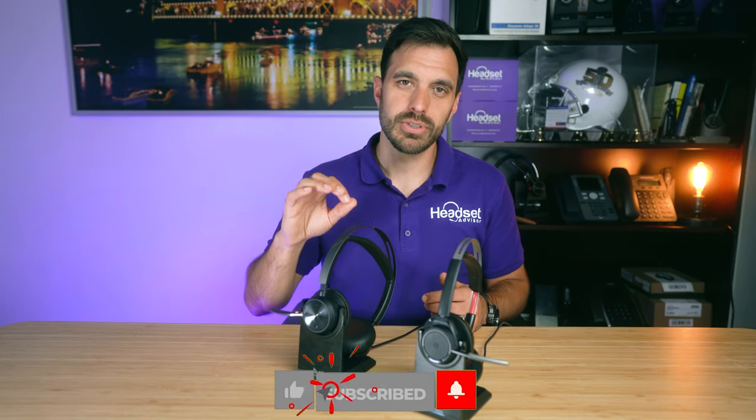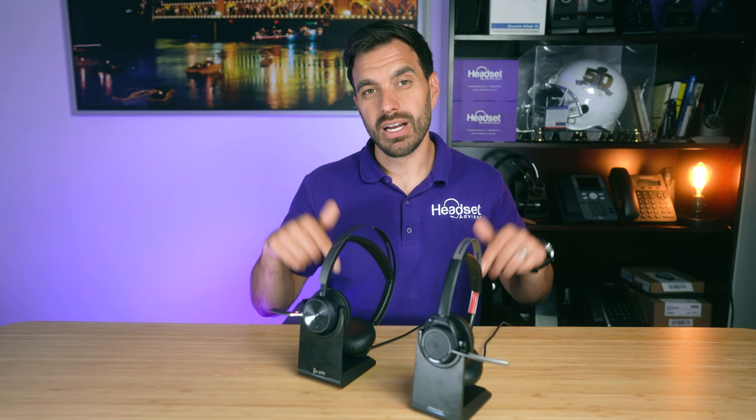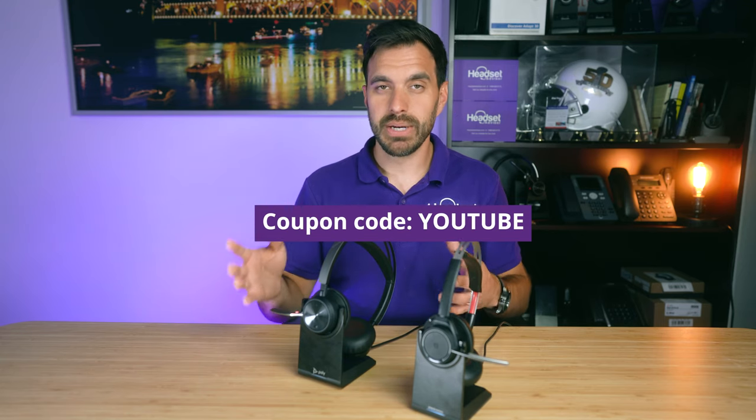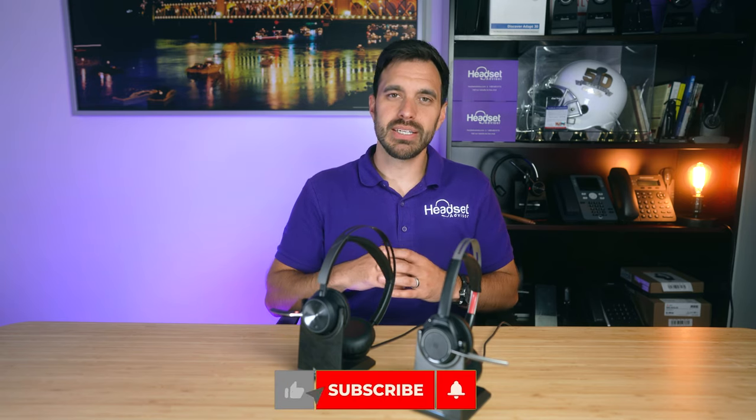I hope you found this video of value. Make sure you hit that thumbs up button and subscribe. If you're interested in either of these products, they'll be available on our website — check the video description or the link on screen. Use coupon code YOUTUBE, all one word, to get the best discount possible. Thanks for watching! Also check out our video comparing the Bose 700 UC against the Jabra Evolve 285 — some of the biggest ANC music-packed headsets available.